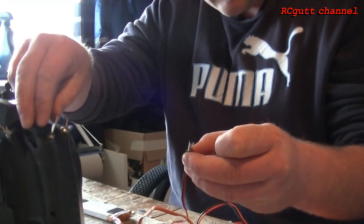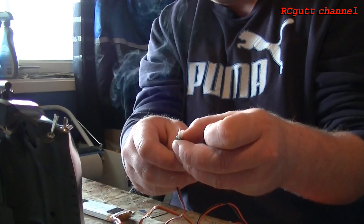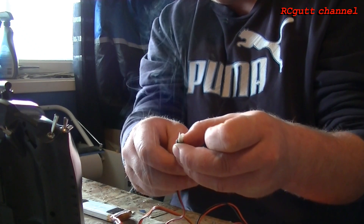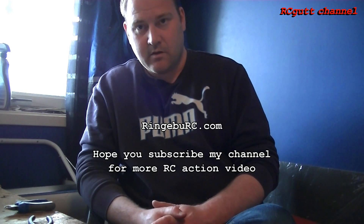Nice, nice. And then I turn the switch — yes! Did you see that? So now you guys, and some girls, know how I, Bosse, make an RC controlled igniter system and homemade cheap igniters.